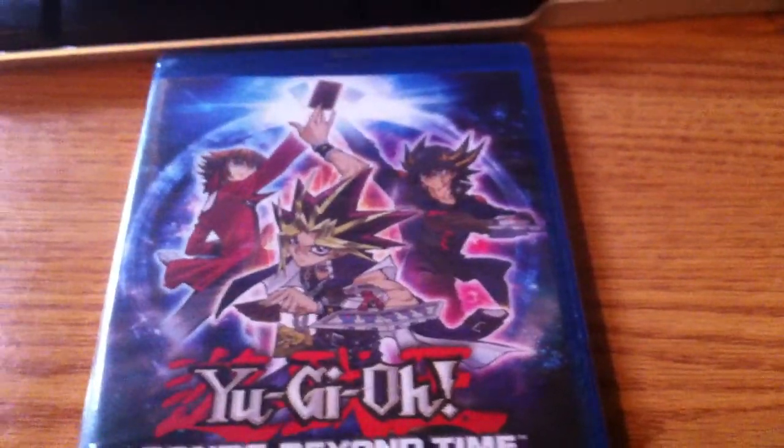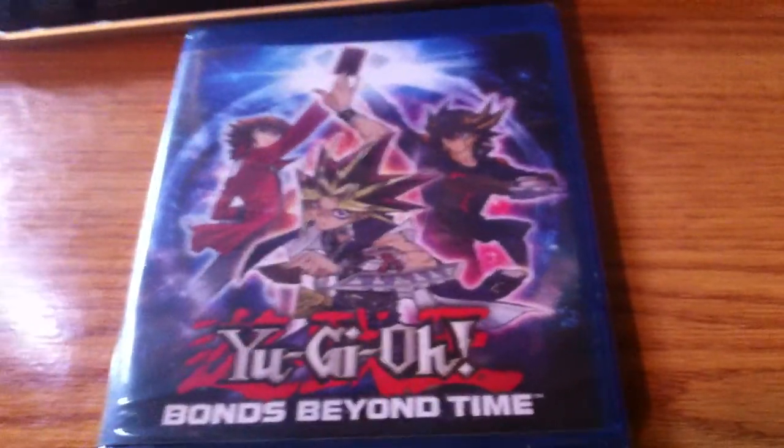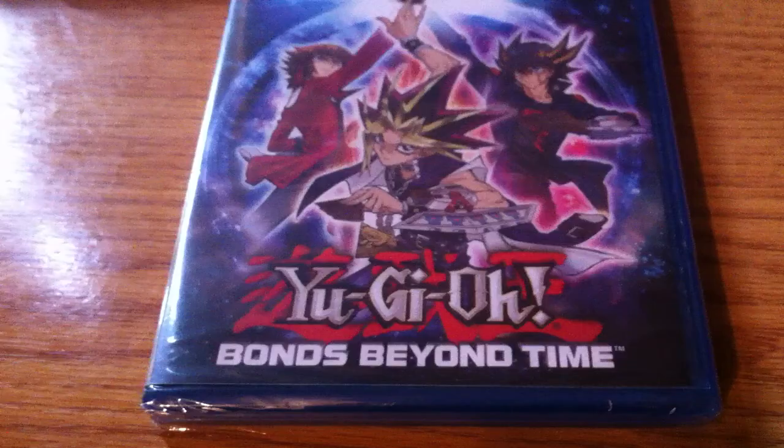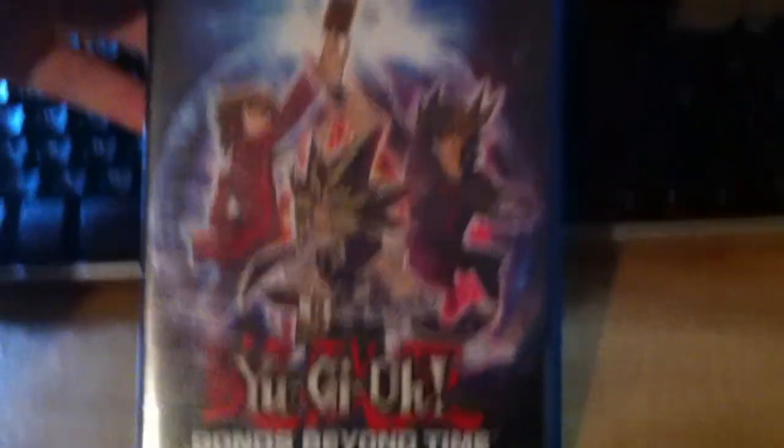Alright guys, today I'm back with unboxing. It is Yu-Gi-Oh! Bonds Beyond Time, the movie. As you can tell, I already did a previous video for the DVD version, because I got that at Walmart. Now, I went on Amazon and bought the Blu-ray version.